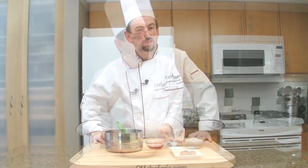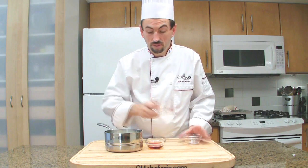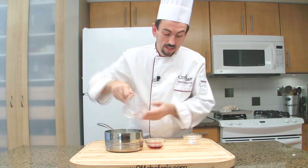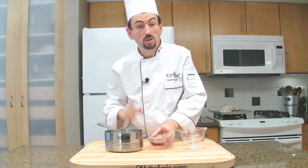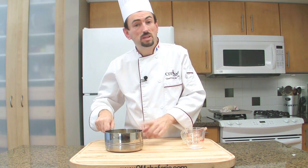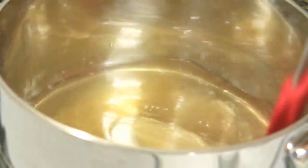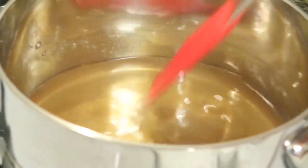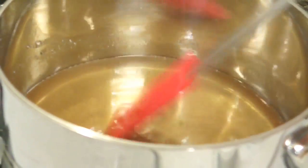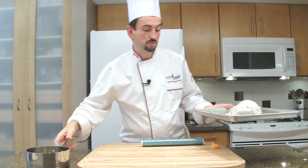Now make the syrup. In a saucepan, place the sugar along with the water and the same alcohol as the cream — for us today, that's rum. Take the saucepan to the stove and bring it to a simmer for 5 minutes, giving it a stir to make sure the sugar dissolves. The syrup has simmered for 5 minutes.